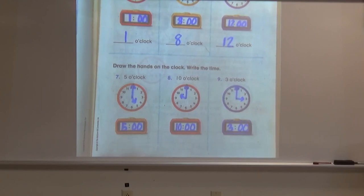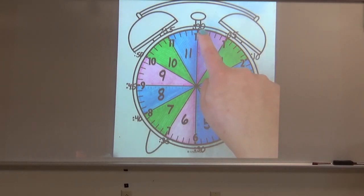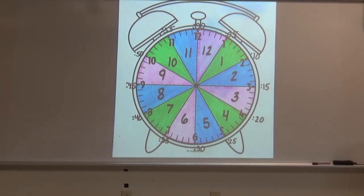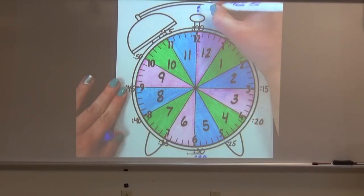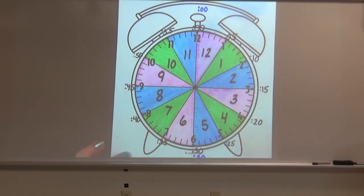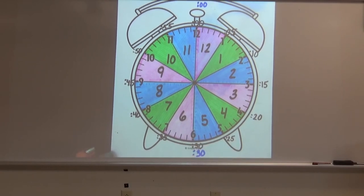All right, boys and girls, so our colorful clock is back. I have these other smaller numbers written around the outside. For today, I want you to pay attention to the 30 down here and the double zero up at the top. We know the double zero from o'clock — when the minute hand is pointing to the 12, it is double zero for the minutes. Today we're going to talk about what happens when the minute hand is pointing directly to the six, and I can tell you it means the minutes are going to be 30.